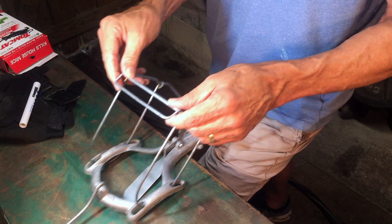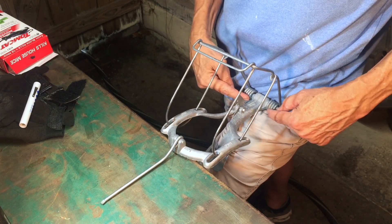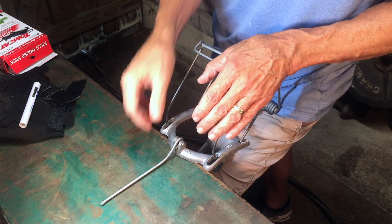This is how I set a Nash choker loop mole trap. Put the front edge of the trap on a sturdy table. The back edge of the trap rested on your thigh. Have the trigger arm forward.